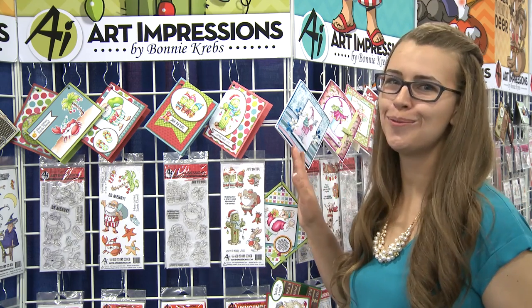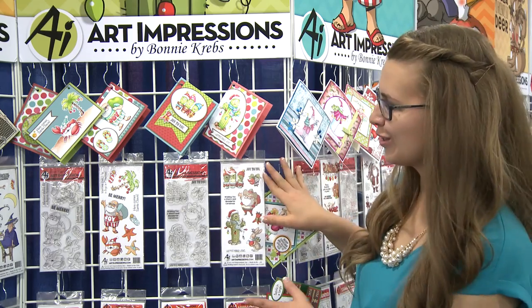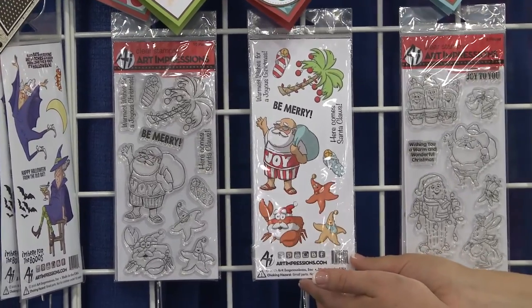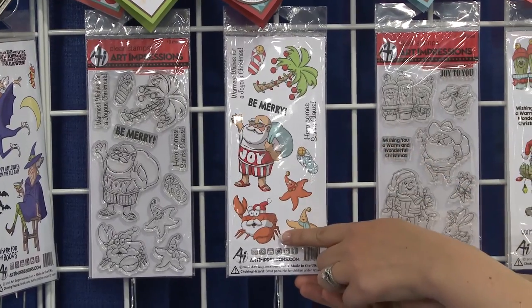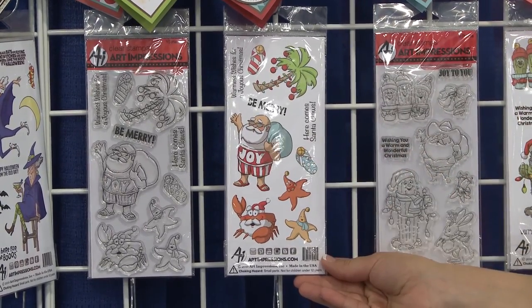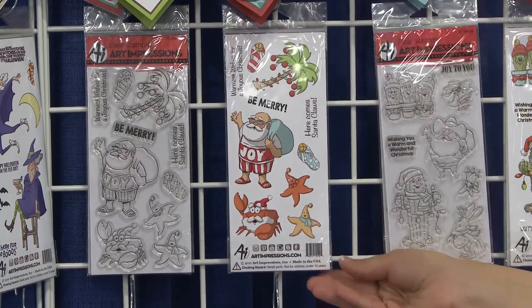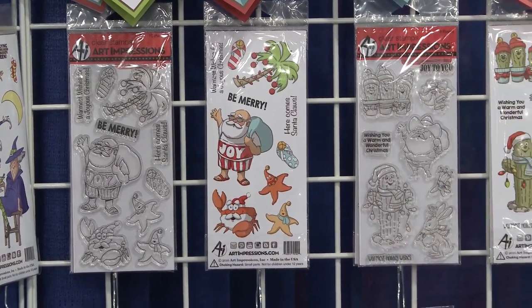Today I'm going to show you our new warm holiday sets. These are so cute. We've got a very tropical set that has our Here Comes Santa Claus — I just love that one — and our cute little Santa all dressed for some warm weather, warmest wishes for a joyous Christmas.